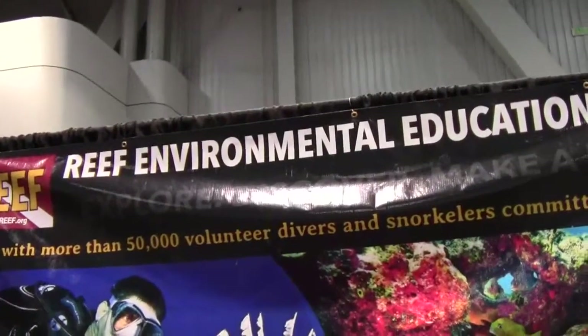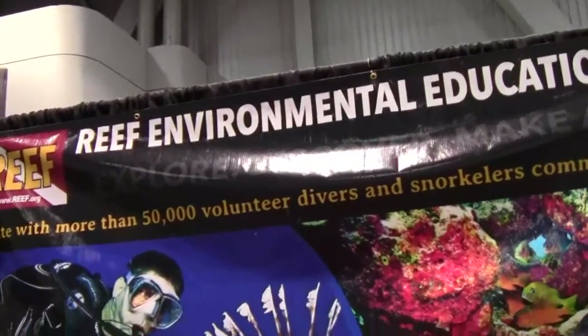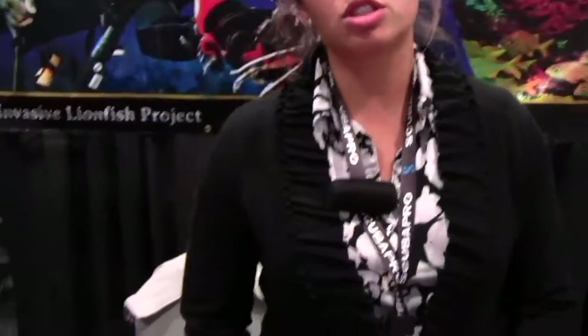Mike Hughes here with Dive News Network. I'm here at Reef.org talking to Elizabeth, who is the Lionfish Program Coordinator at Reef Environmental Education Foundation. They're heavily involved with lionfish research, education, outreach and awareness. A lot of what they do is help divers and snorkelers learn techniques and tools to go out and remove lionfish on their own.